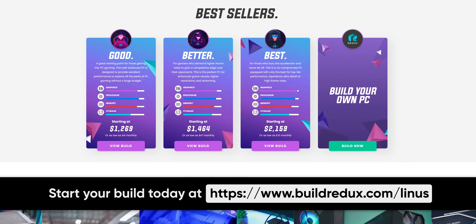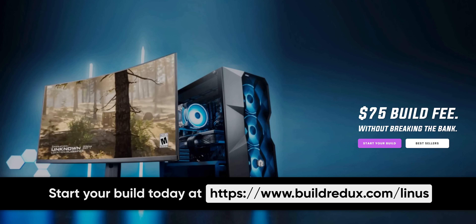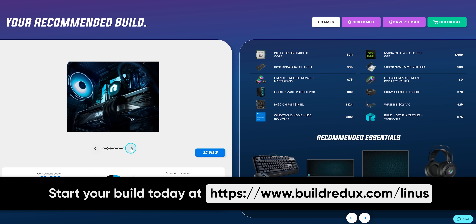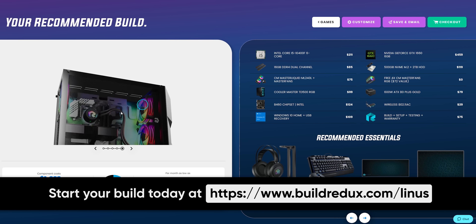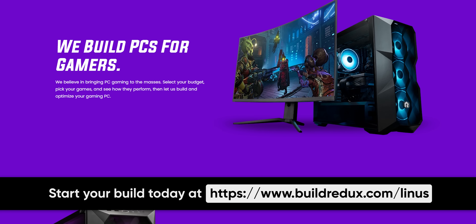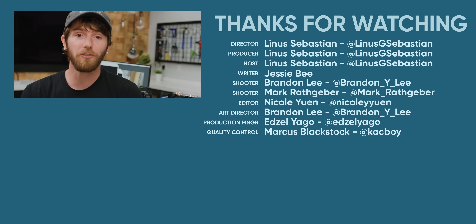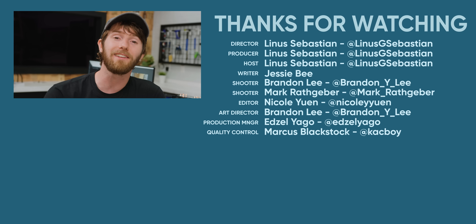Not like my killer segues to our sponsors — sponsors like Redux. Redux offers PCs with no markup pricing, meaning you pay what you would pay buying the hardware from a store, plus just a $75 build fee. You get a two-year warranty on parts and labor, and you can use their online builder to customize what's inside based on the games you want to play and the performance you want. Redux believes in bringing PC gaming to the masses — even folks who don't feel comfortable building a PC — and they only charge a small build fee without cutting corners on quality. Click the link below to create your dream PC today. If you enjoyed this video, you might also enjoy our 'Is Your Rig Bottlenecked?' video, linked below.